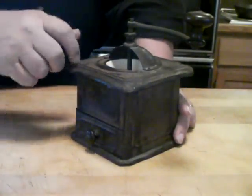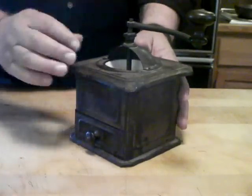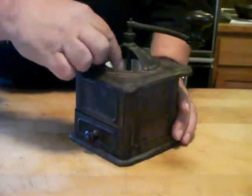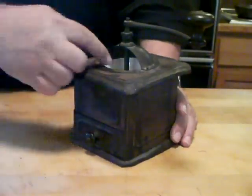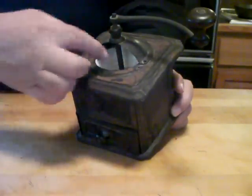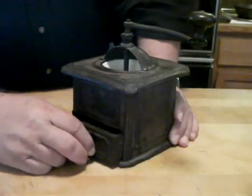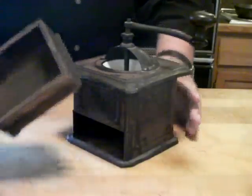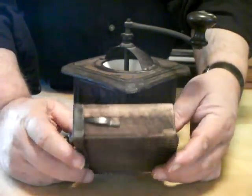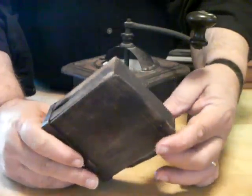The outside of it is made out of tin. There used to be a closing hatch, I believe, that went over this part here. You put the beans in this area here, and it's got a white enameled metal holding bin, and then the grinder, of course, is down in there. This is the drawer where the grounds eventually end up in, and as you can see, it's just flat old.